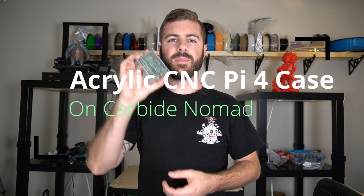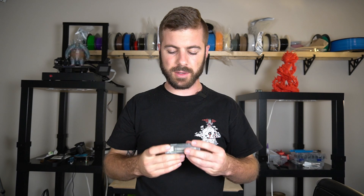Hey, what's going on guys? Daniel from ModBot here. In today's video I'm going to show you how I made this awesome case for the Raspberry Pi 4 out of acrylic. This was CNC milled on the Nomad, and yeah, I'm really excited, so let's go ahead and get into the video.